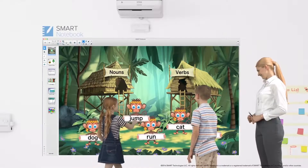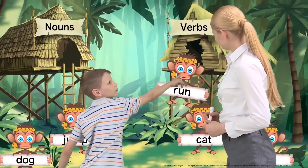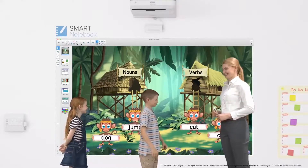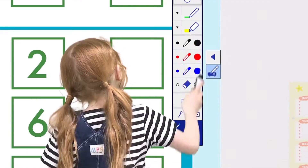Learning can become a fun experience with a variety of engaging interactive content. BrightLink now includes Smart Learning Suite so students can enjoy game-based interactive content with finger-touch operations.